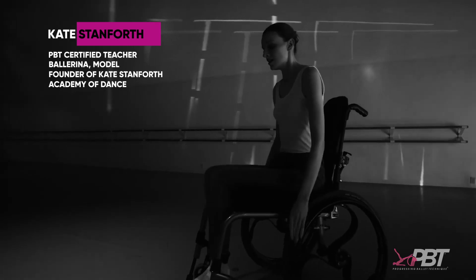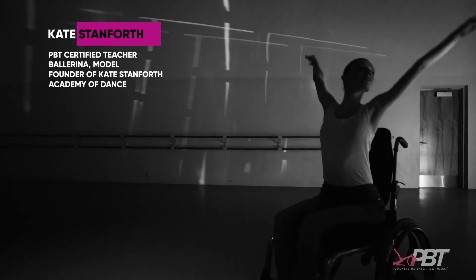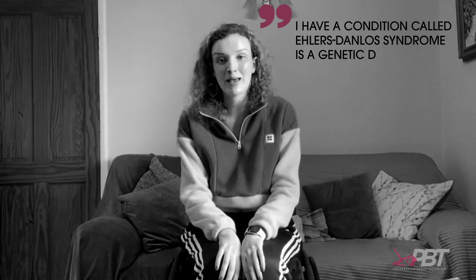Hi, my name is Kate Stample. I'm 26, I'm from the UK, and I'm a dancer and a dance teacher. As you may see, I'm a wheelchair user — so I am a disabled dancer and dance teacher, which you don't come across very often, but it's my passion and what I love to do.